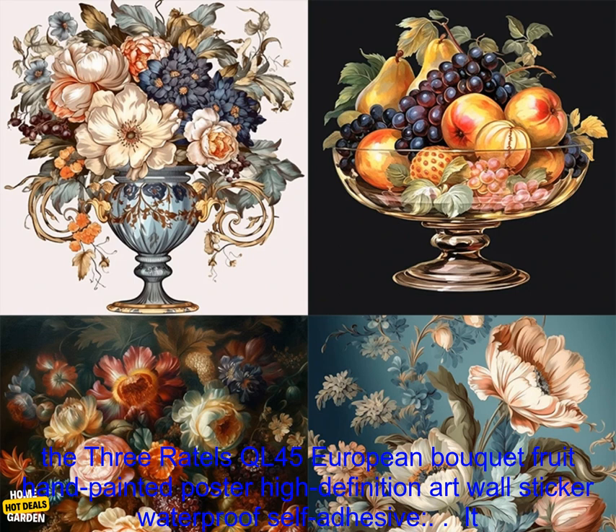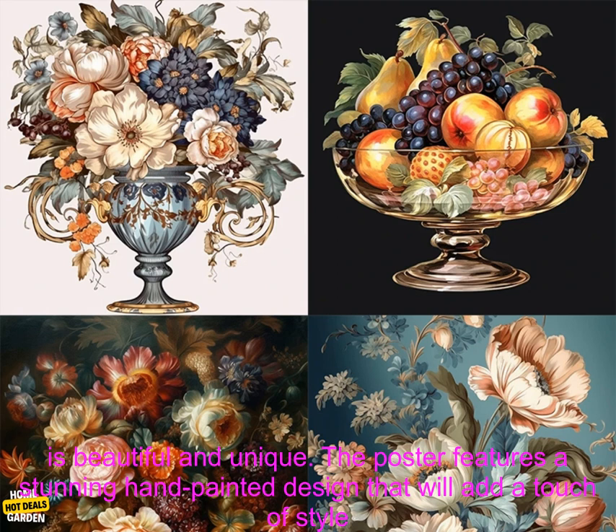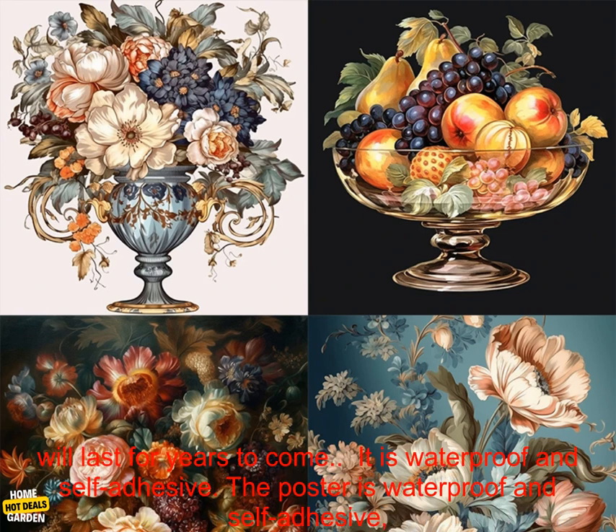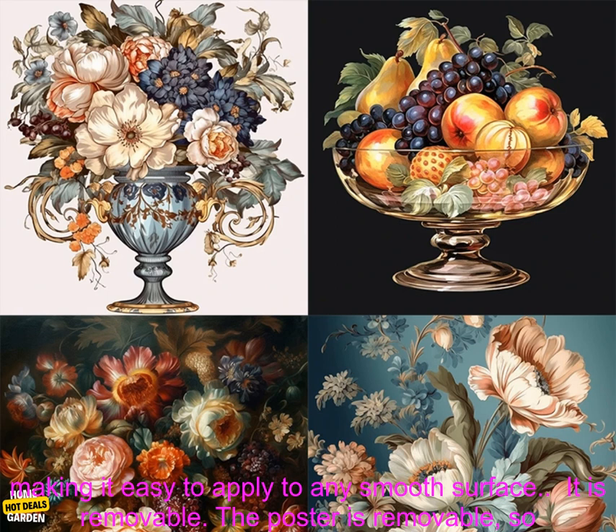Here are some of the benefits of using the 3 Rattles QL45 European Bokeh Fruit Hand Painted Poster High Definition Art Wall Sticker Waterproof Self-Adhesive. It is beautiful and unique — the poster features a stunning hand-painted design that will add a touch of style to any room. It is made of high-quality materials.